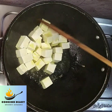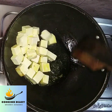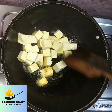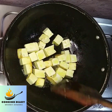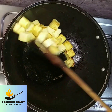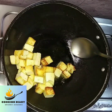Some people don't fry the paneer but I personally prefer to fry the paneer lightly. Now see the colour of the paneer has turned a bit golden. Now take the paneer off the kadai and keep it aside.